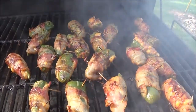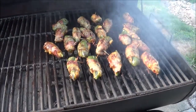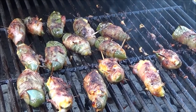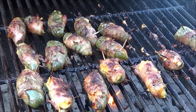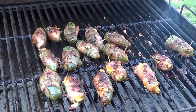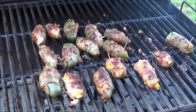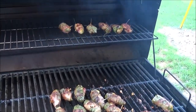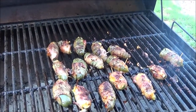They're looking good, nice and brown. We're just about done — a lot of flipping and a lot of putting out the flames. The bacon grease just gets everything flared up, so you gotta have some water nearby. They're just about done.